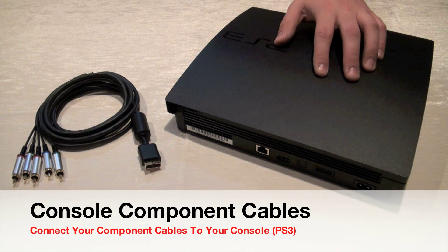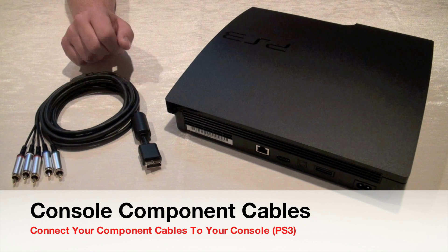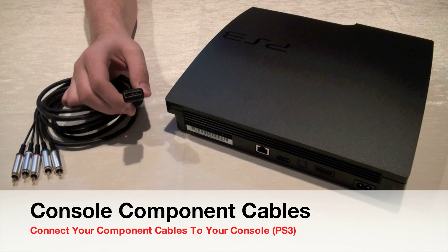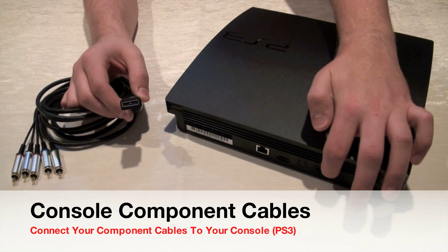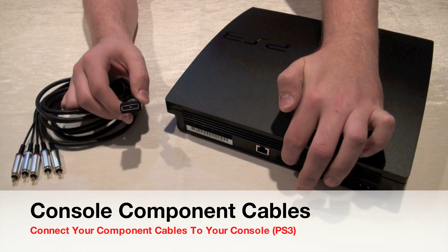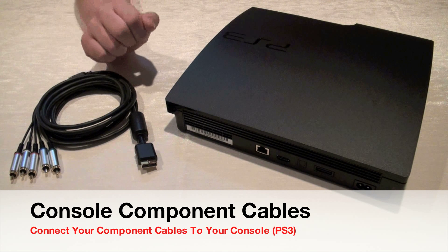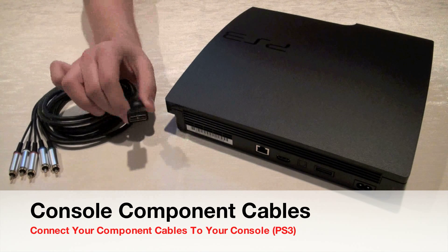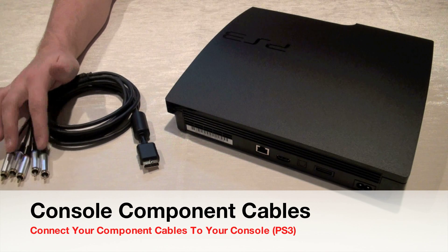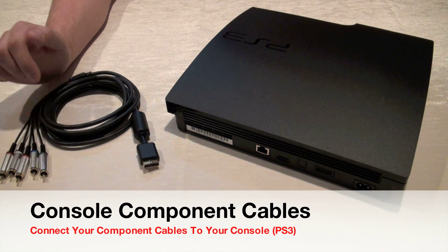I'm going to show you how to connect the component cables to your console. Here I have the specific component cables for my PlayStation 3. You're going to use the multi-AV connector and plug it into the back of the system, found right next to the HDMI and power cables. On the other end of this cable you have three video inputs and two audio inputs — left and right — which will get connected to the HD PVR unit.